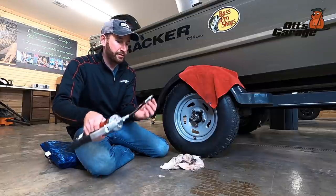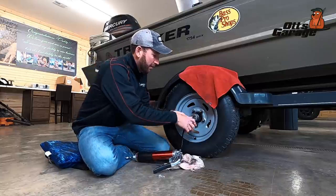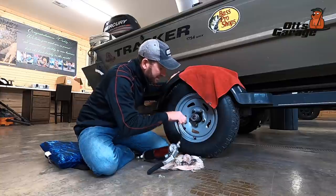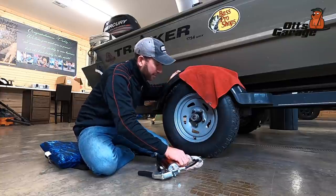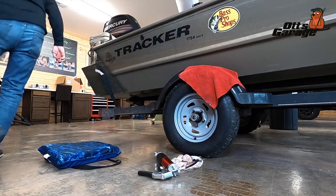Take the cap off your grease gun and just snap it onto that fitting — but it didn't snap on because of that cotter pin. Let me go grab a screwdriver. I've got a cotter pin in the way.